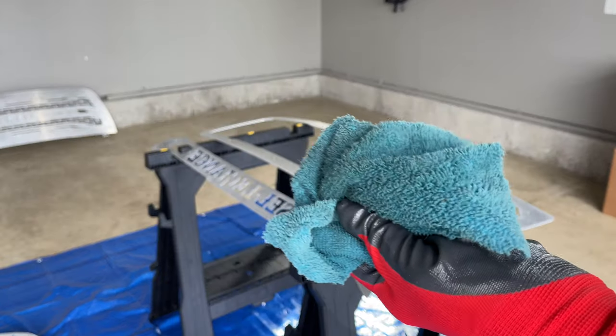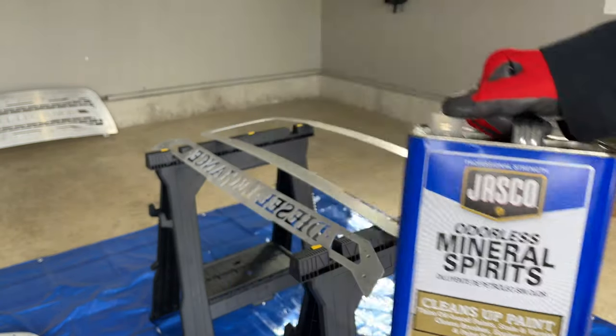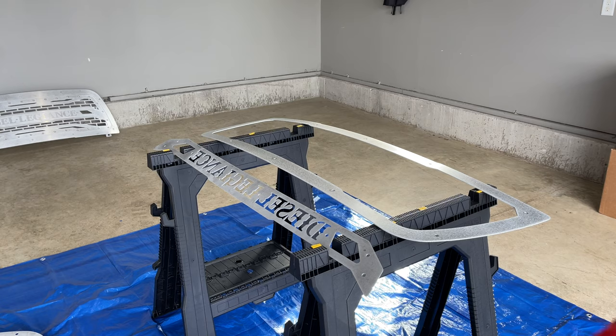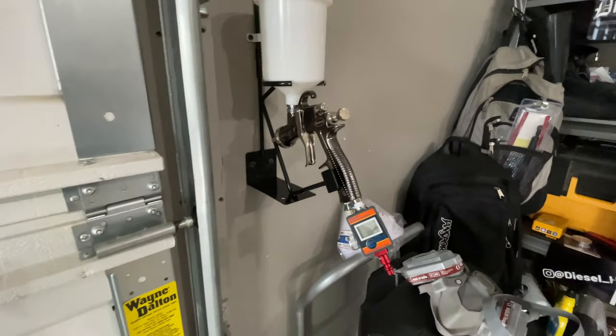We got them cleaned off with just a regular terry cloth rag and some mineral spirits. Let me go finish the other two parts on the floor and wipe those off. Okay, so we're going to go over a couple things real quick on the gun.